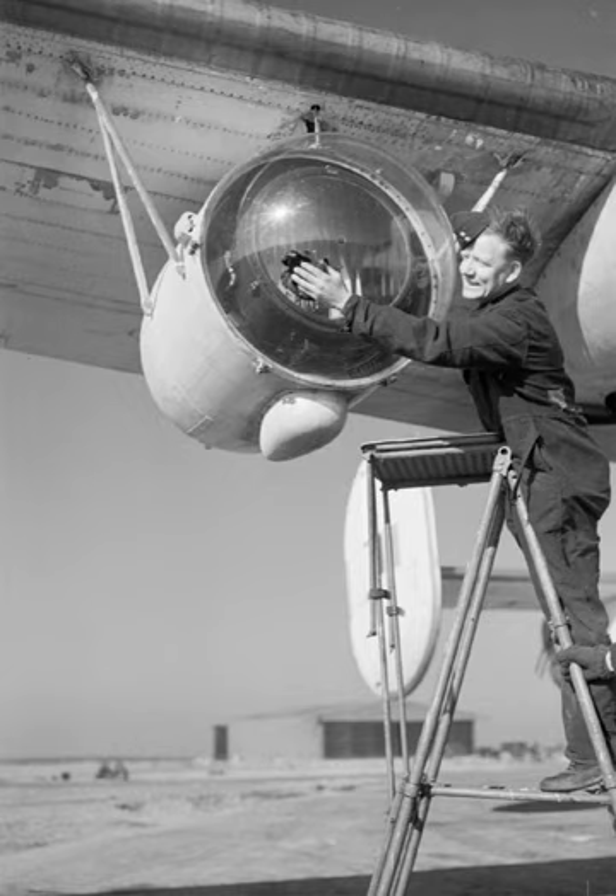The Lee Light was a British World War II-era anti-submarine device used in the Battle of the Atlantic. It was a powerful 22 million candela carbon arc searchlight of 24 inches diameter fitted to a number of the British Royal Air Force's Coastal Command patrol bombers to help them spot surfaced German U-boats at night. Early night operations with the new Air-to-surface vessel radar (ASV) demonstrated that the radar's minimum range of about 1 km (0.62 miles) meant that the target was still invisible when it disappeared off the radar display.